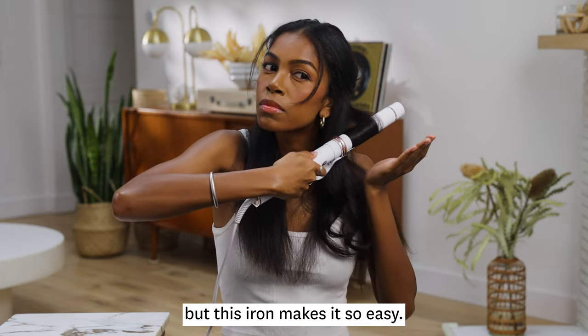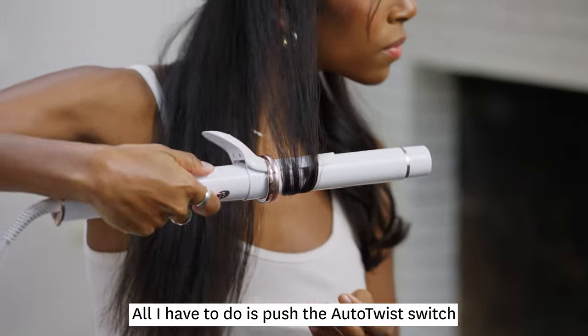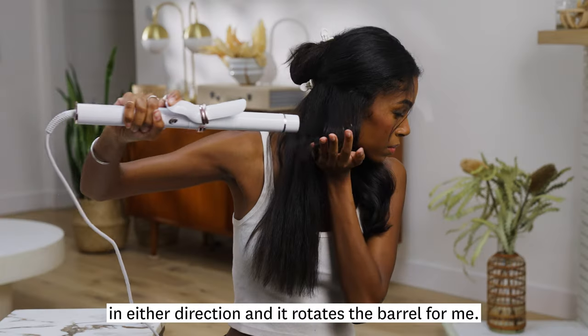I'm pretty new to curling but this iron makes it so easy. All I have to do is push the auto twist switch in either direction and it rotates the barrel for me.